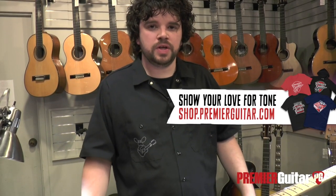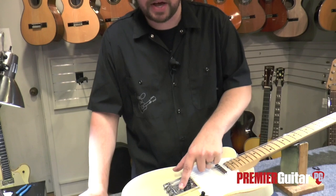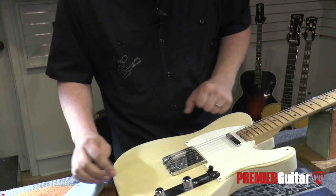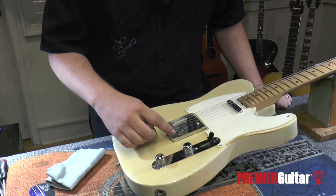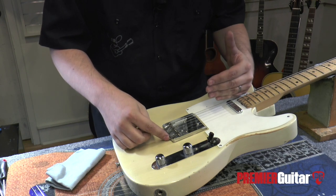Something to be mindful of is that most other electric guitars allow you to adjust the intonation of each string individually. However, on vintage Fender Telecasters and Reissue Telecasters, they have a shared string saddle — so there are two strings per saddle. So when you adjust the high E, you're also adjusting the B, for example. If you find yourself in a situation where the high E is intonated correctly and the B is sharp or flat, the best thing to do is split the difference between the two.